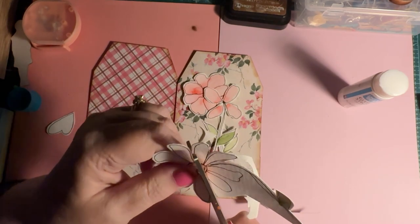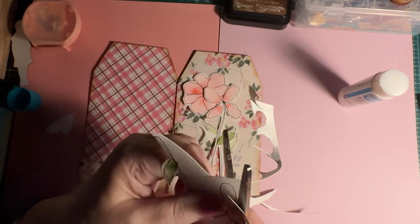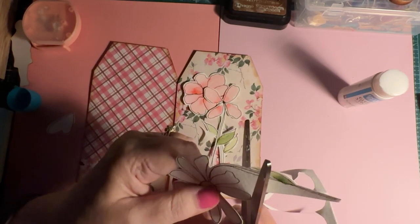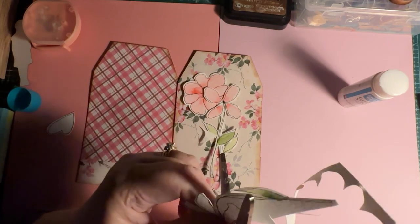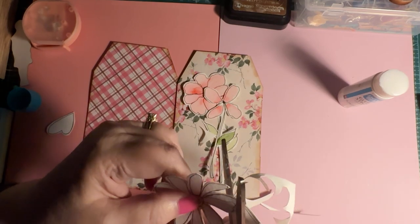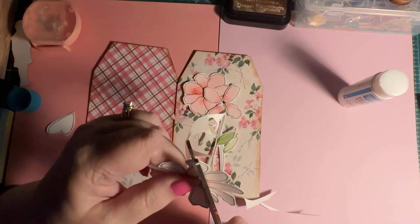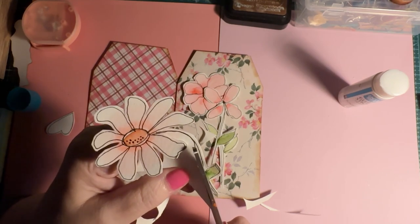I believe I have a video about doing that, so I will be sure to link it in case you are interested. What I like about using watercolor markers is I have a little bit more control over where the color goes. I also use a watercolor brush that has a barrel that actually has water in it, which makes it a little bit easier.